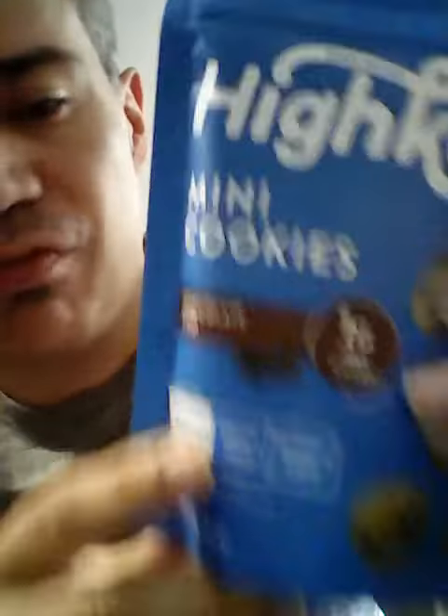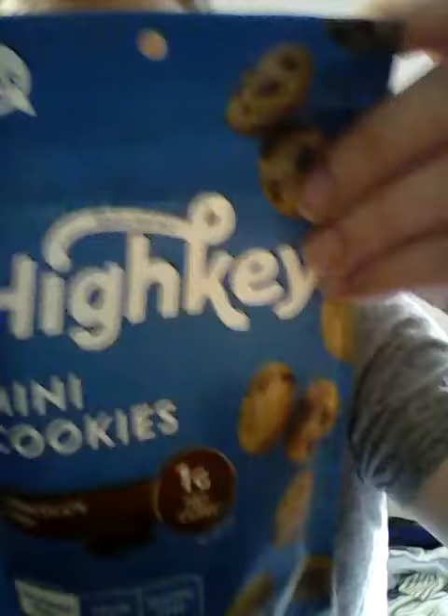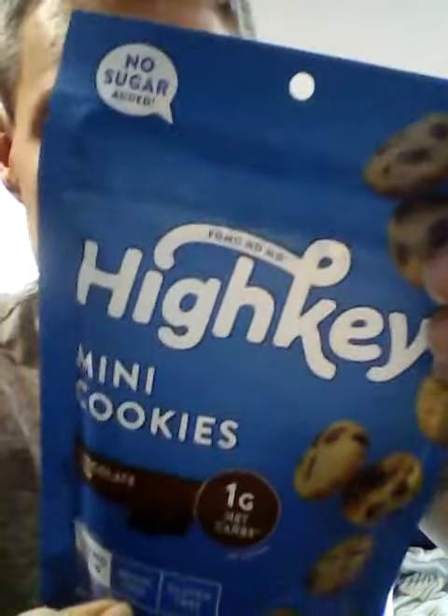Welcome to Test Eat Try. Today I'm gonna try high-key mini chocolate chip cookies made with almond flour, grain-free, and gluten-free. And best of all it's sugar free — I hope. That's sugar free. Only one gram of carb.